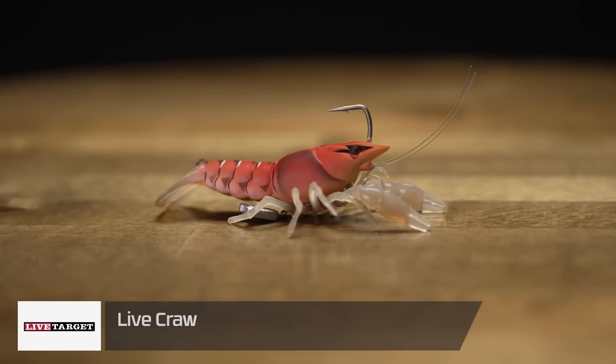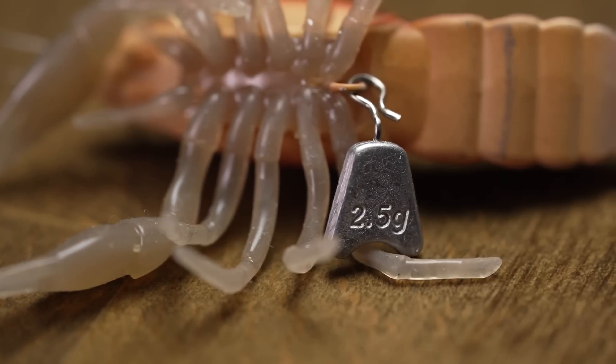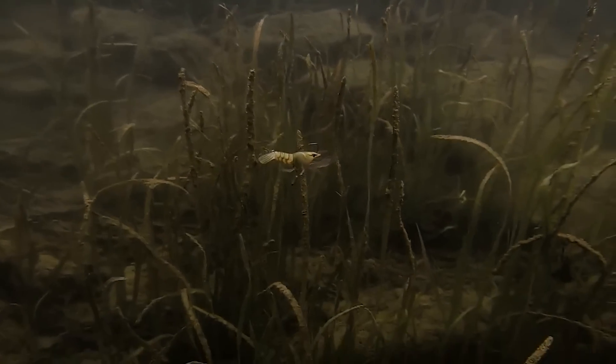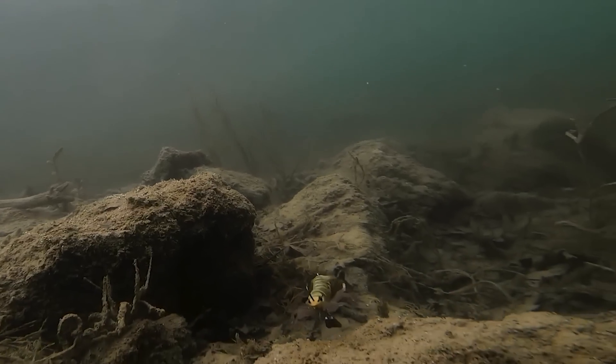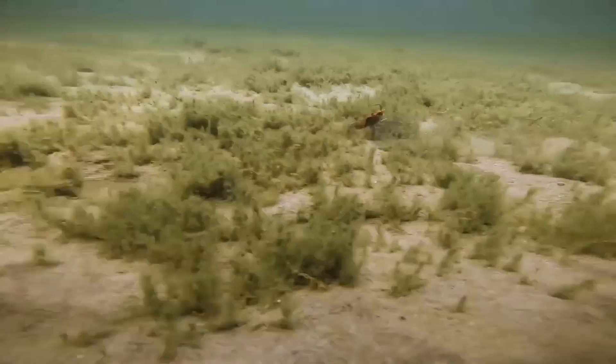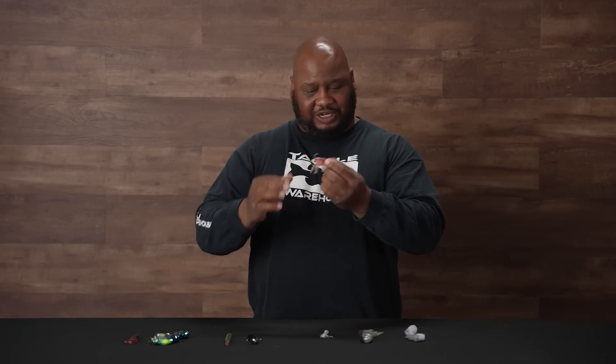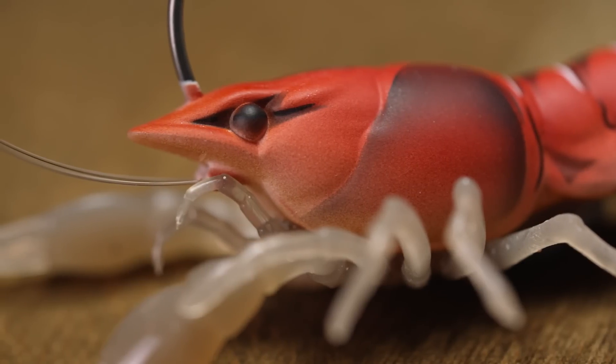Next by Live Target we got the Live Craw. This is a unique bait — hard body with soft appendages — and it does three different things. It's got a little weight on the bottom, so if you cast it next to a boat dock or a seawall, it'll just flutter down and you're gonna get bit. The tail is almost like a bill of a square bill, so you can actually crank this thing along. Third, you can count it down to the bottom and then use quick little snaps of the rod to scoot it off the bottom. Three great ways to get bit. It's a great-looking bait, something the fish haven't really seen before — hard and plastic — definitely worth checking out from Live Target.